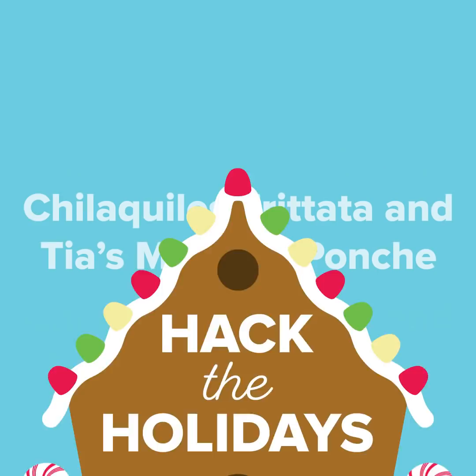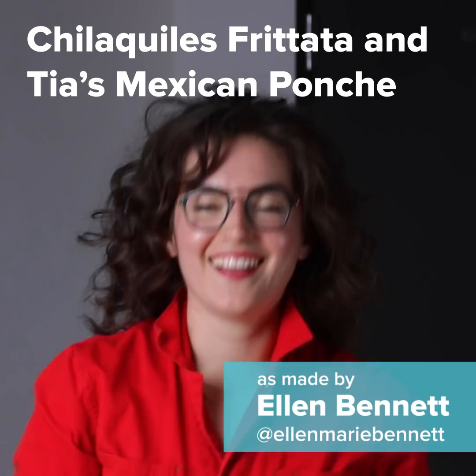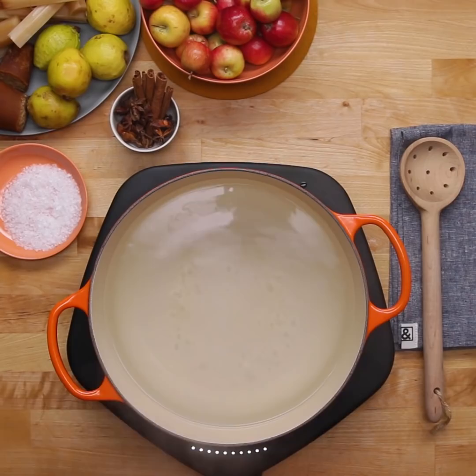Celebrating the holidays always makes me think about a ton of people piled in the kitchen, laughing, eating, and that's what I love the most. Hi, I'm Ellen Bennett, the founder and CEO of Headley & Bennett, and today we're making chilaquiles frittata and tía's Mexican ponche.